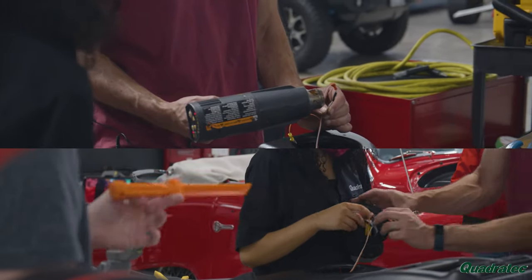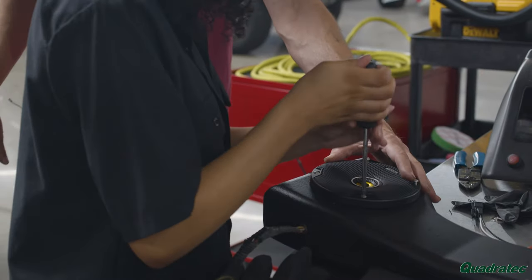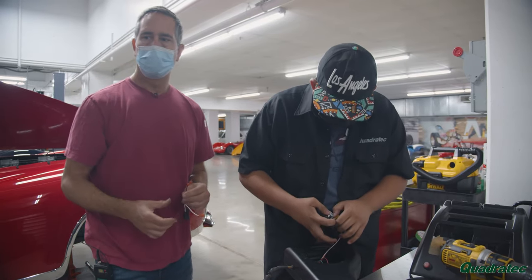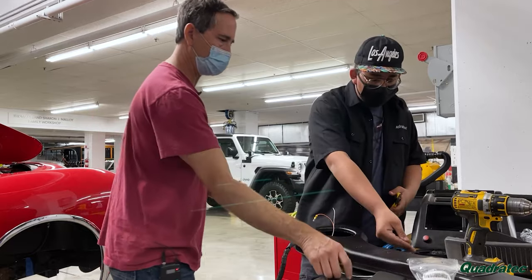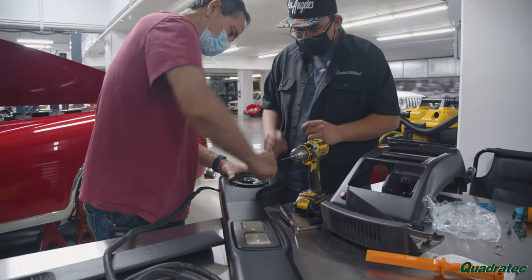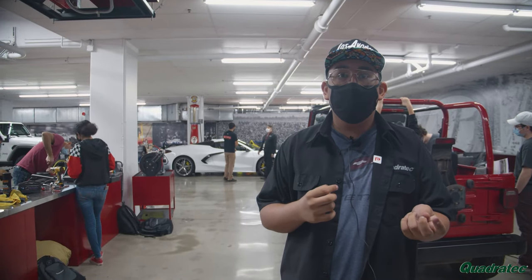Some of the wire connectors didn't want to connect — they had the same little face, as I call it, so we would have had to solder or remove them, which would have been a whole mess. What we did instead is splice the wires to connect them — we connected one of the original ones to the new one and then heat shrank it so it could connect to the new speaker.